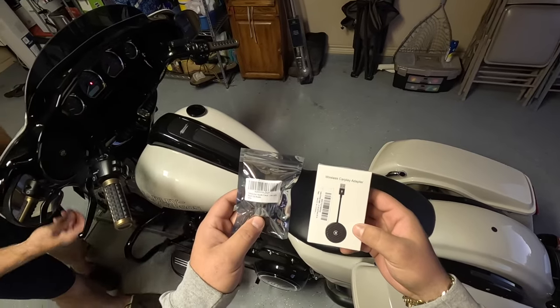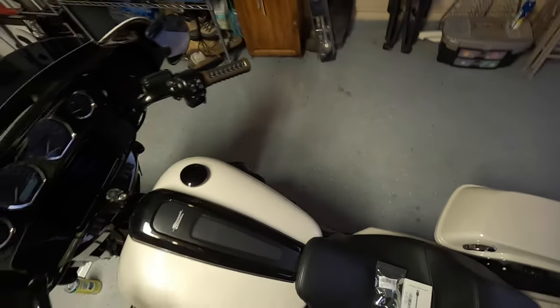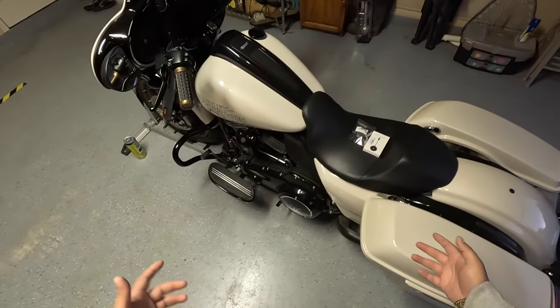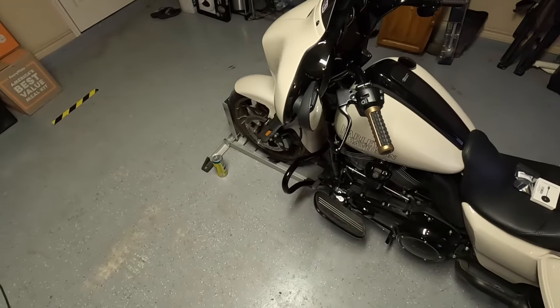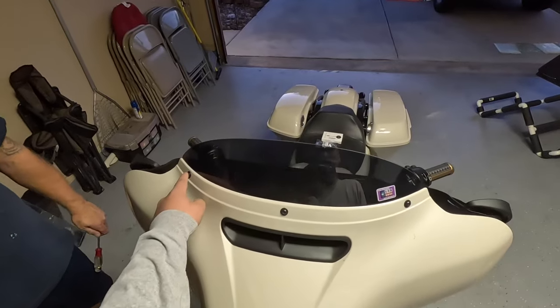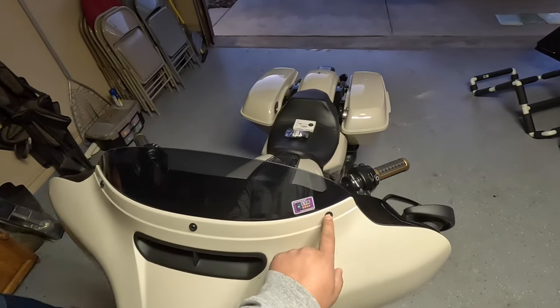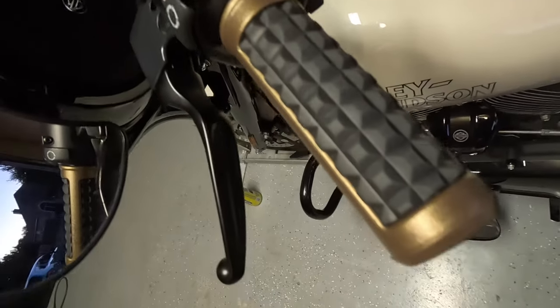We're getting the tools out and going to film the install — it should take less than 30 minutes. First thing we're going to do is remove the three screws that hold on the windshield, then two screws on each side of the fairing.